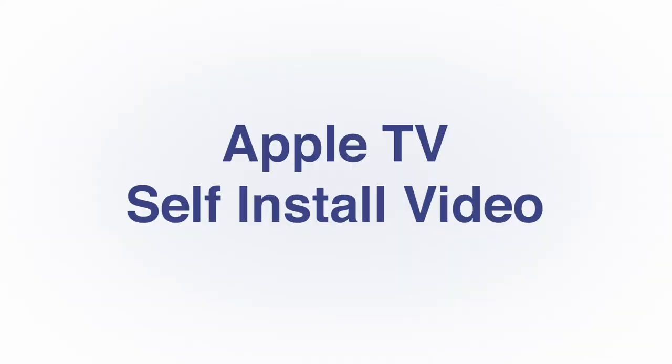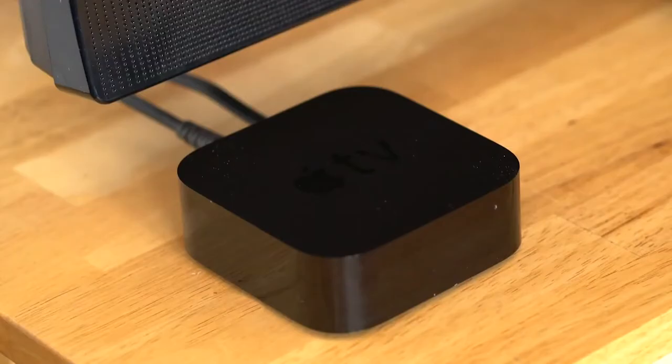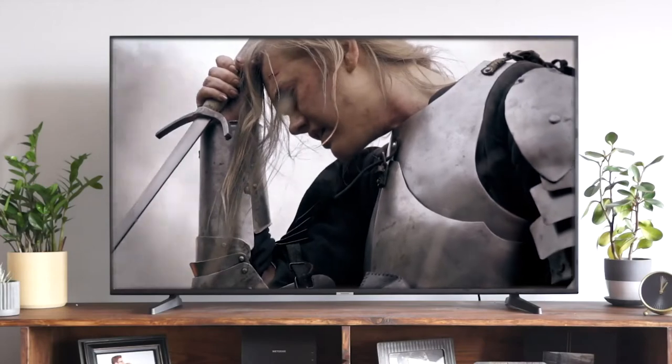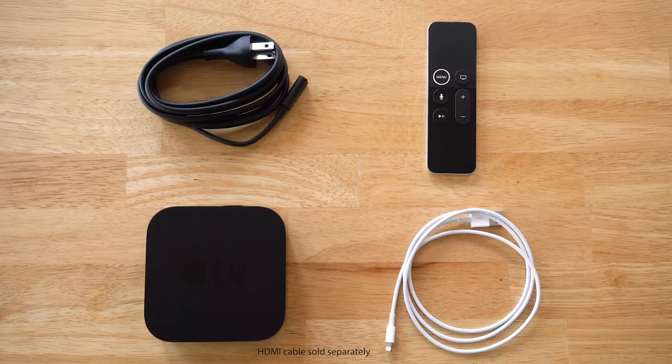Let's talk about getting your new QTV service set up on your Apple TV. Don't worry, it's fast and easy to do. You'll be enjoying live channels and on-demand programming in no time. All you need is your Apple TV console, remote, and HDMI and power cables.